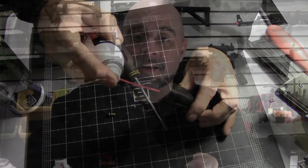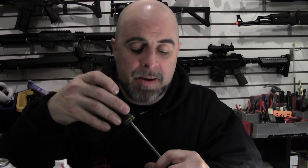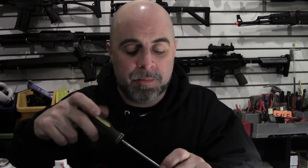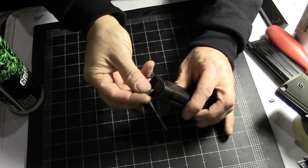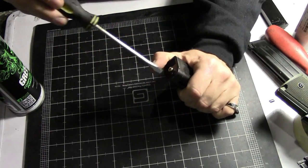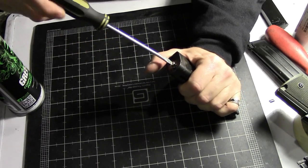The next thing you're going to want to do is go ahead and take that fill valve, replace it back into the gun and tighten it back down. You want to make sure that when you put these valves in you don't over-tighten it, because there are little o-rings on the end of it that if you over-tighten them they tend to crush the o-rings. So you want to get it until it's snug but not overly tight.